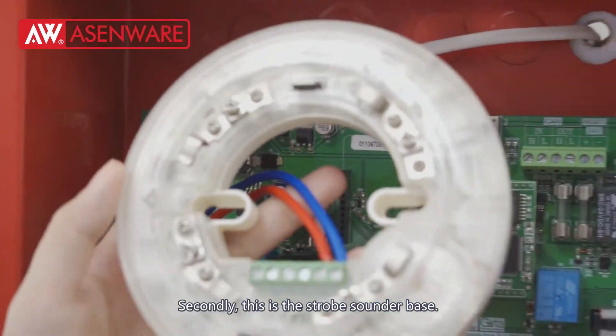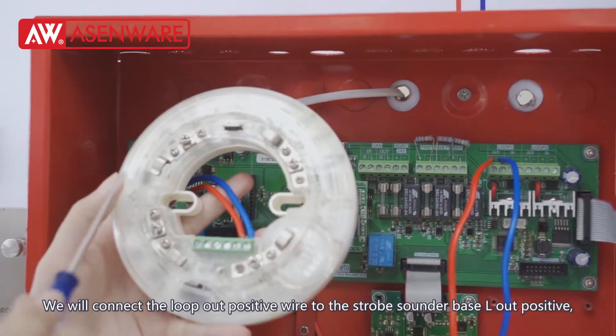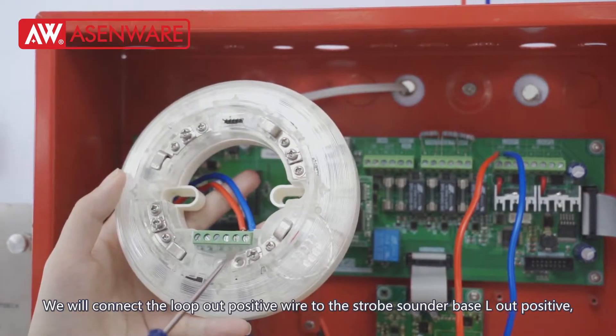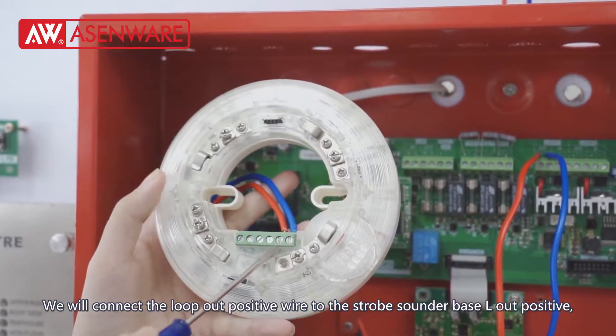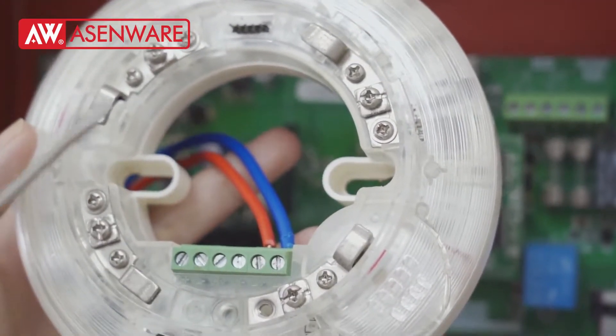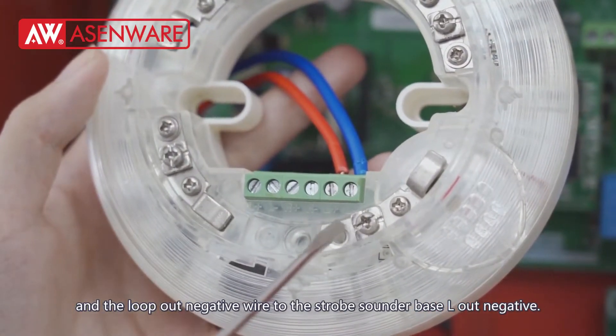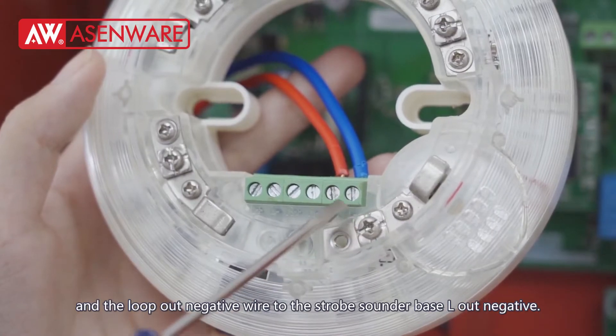Secondly, this is the strobe sounder base. We will connect the loop out positive wire to the strobe sounder base L out positive and the loop out negative wire to the strobe sounder base L out negative.